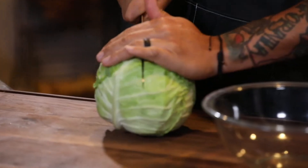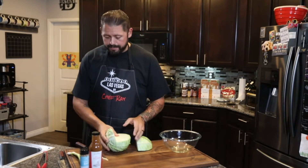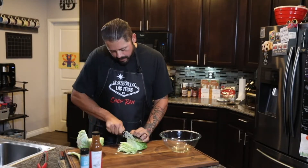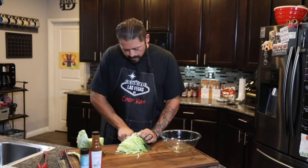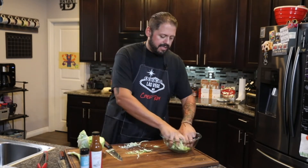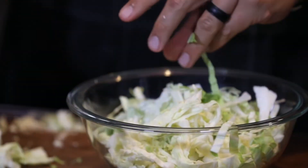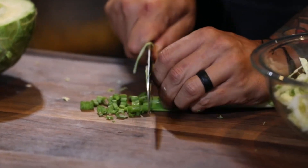First thing we need is part of this cabbage. We're not going to use the whole thing, so we're going to quarter it and use part of it. I'm just going to keep a fine chop on this so we can put it in the bowl and dress it nice and even. Other than the cabbage, I'm going to put in some green onion. I've already trimmed the tops — you want to keep them fine, you don't want giant chunks of green onion in there.